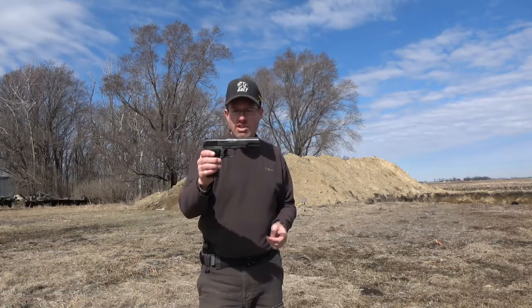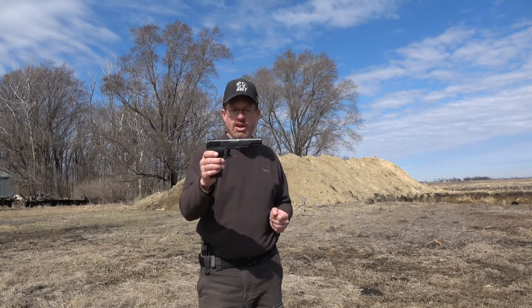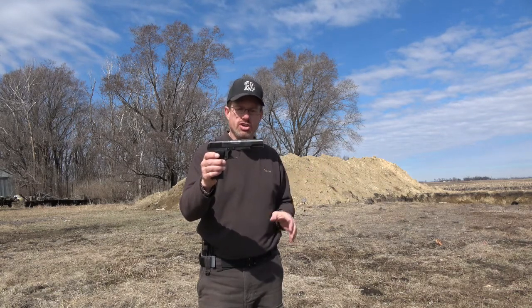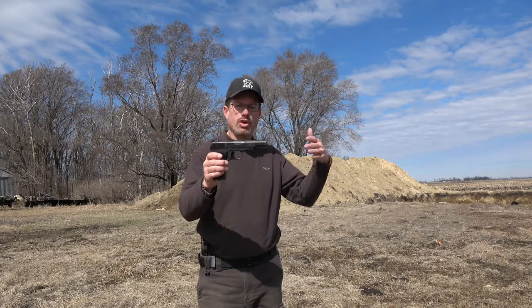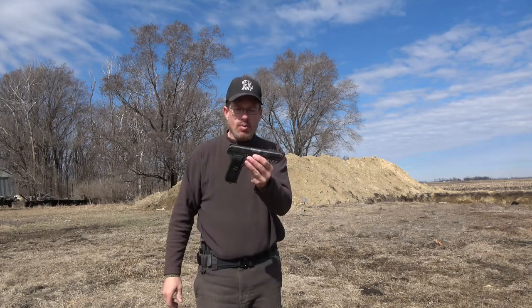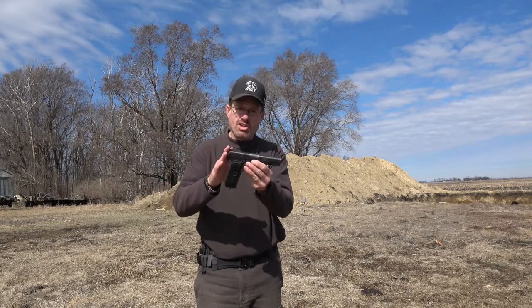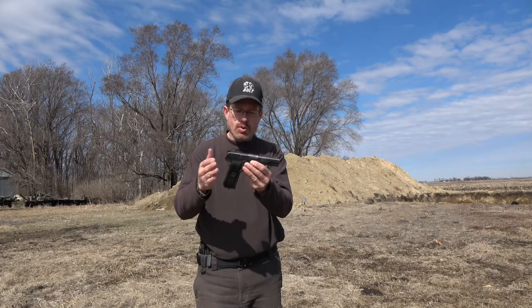The reason why we're shooting the Tokarev is this summer — if you watch the Allman's videos — we're actually going to shoot a stage or two with older period firearms. We have SKSs and we wanted to get handguns that would be around that time era, so we got the 7.62x25, which was a Russian round.